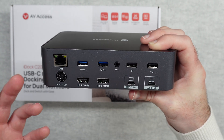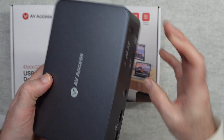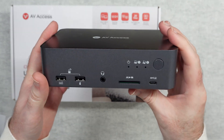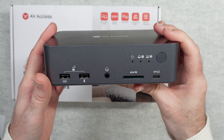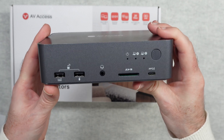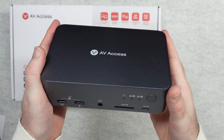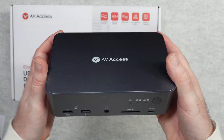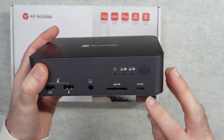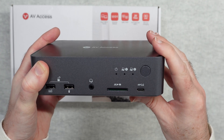You connect those two laptops with the supplied cables and they get access to all of the peripherals connected to the iDock C20. This has worked really well in my testing — being able to share peripherals between laptops without having to unplug and plug in everything all the time is a great feature. I also really like the USB-C port on the front and the memory card reader.